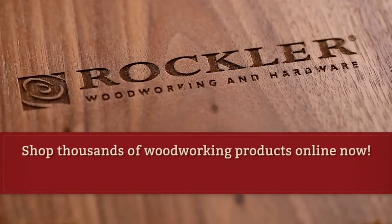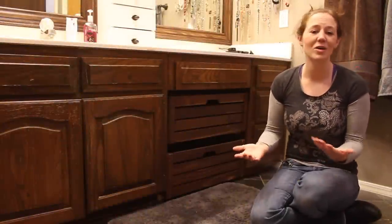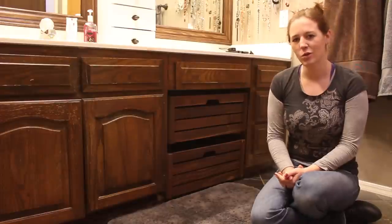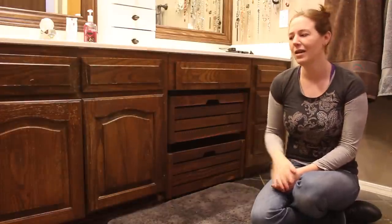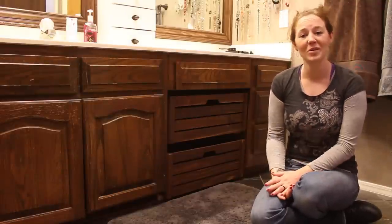A big thank you to Rockler for sponsoring this video and supporting what I do. So the finish on my bathroom vanity is a little bit worn out. I thought about just refinishing everything but instead I think I want to go ahead and make new drawer and door faces. I personally like the shaker style, so that's what I'm going to be building this week.